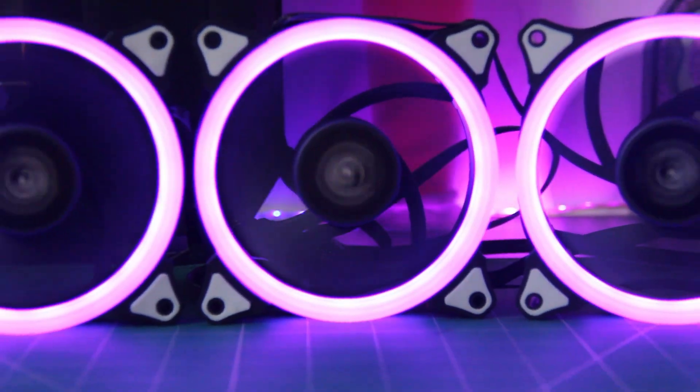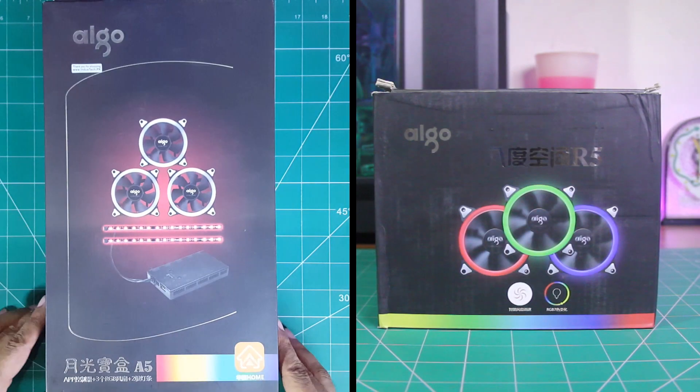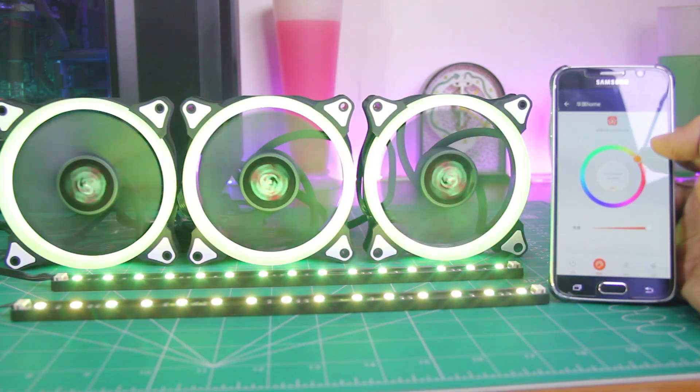Hi everyone, it's me, guide that does everything. And in today's video, we're checking out two different RGB fans from iGO that are not that expensive.